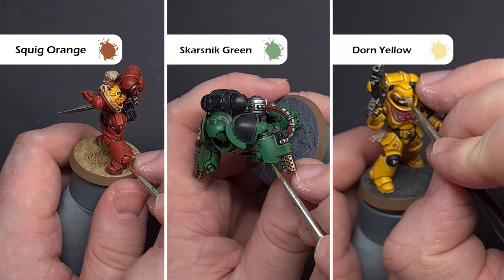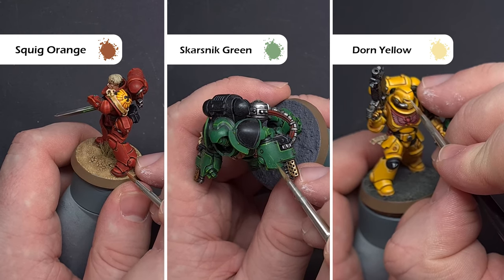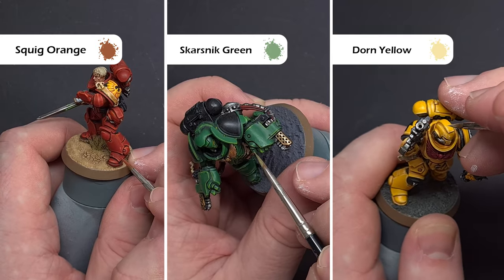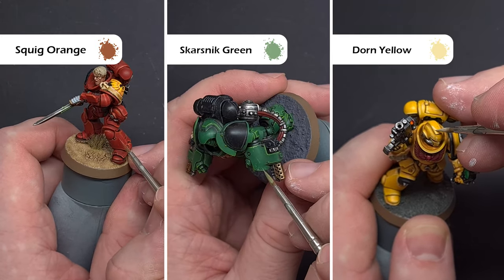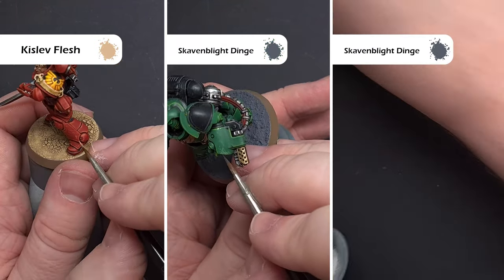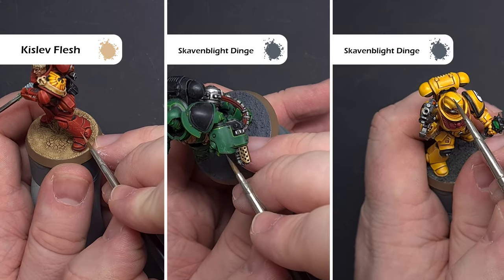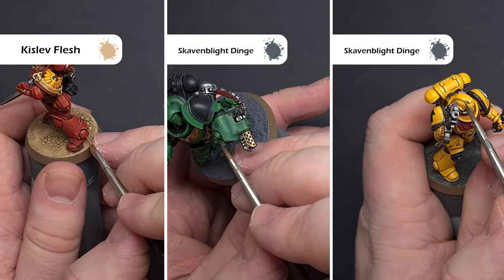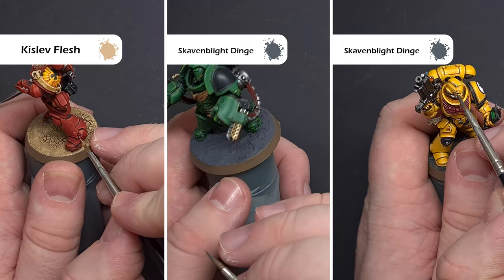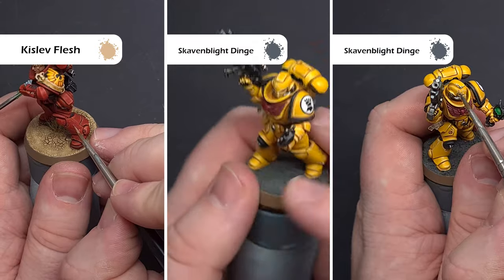Chipping Space Marine armour is a little more refined than the sponge technique, so we're reverting to a brush. Take a lighter colour relative to the armour and start to dab in some little chips and scratches. I tend to go for a desaturated colour — Squig Orange on red armour and Skarsnik Green on green armour, for example. To enhance those chips, add some grey within them, just like with the sponge technique. On red armour I'm using a flesh tone like Kislev Flesh to enhance the chips, since the armour is quite dark.